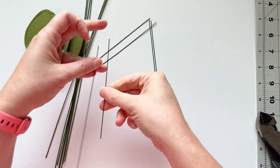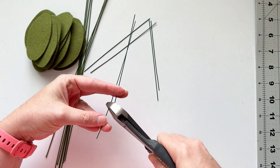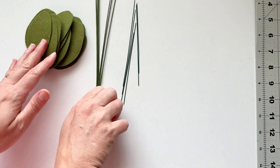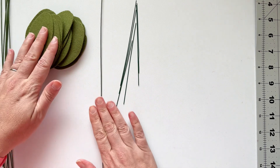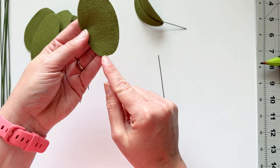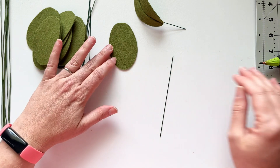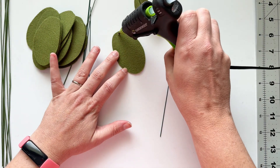I just repeat this six times so I have six pieces of that 20-gauge wire. Then I'm going to take my felt leaves — I need a total of seven for this project — and start attaching them to the wire. For this leaf, there is a flat side and more of a rounded side. It's a subtle difference, but it does make enough of a difference to pay attention to which side is on top.